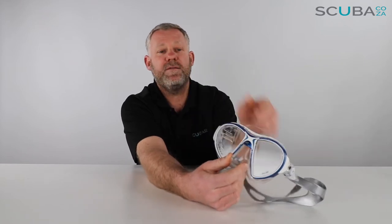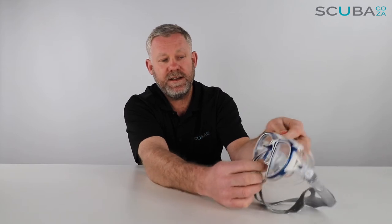The nose pocket is quite comfortable. It's quite rigid towards the bottom, so that will protect the base of your nose, but just up over the nose pocket where you need to pinch it to equalize, it's nice and soft, so it's very, very easy to get in there.